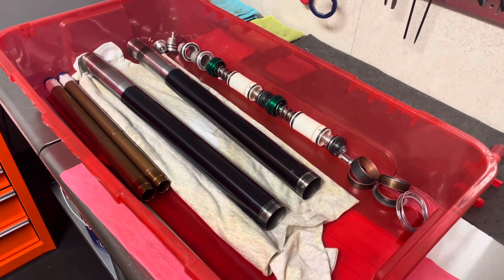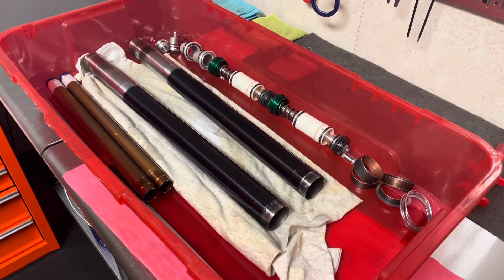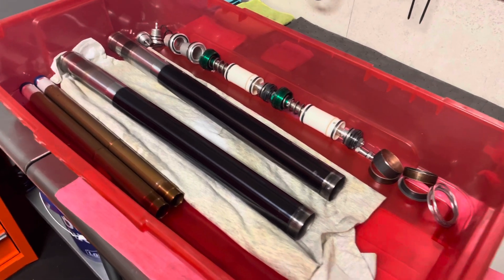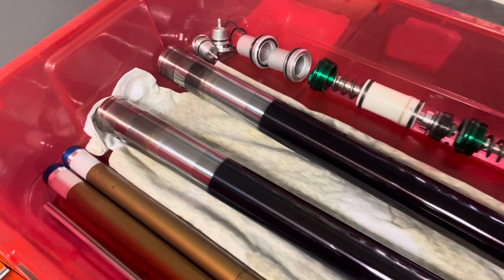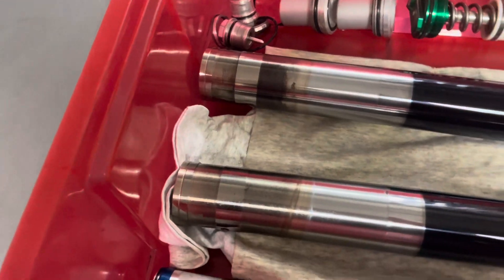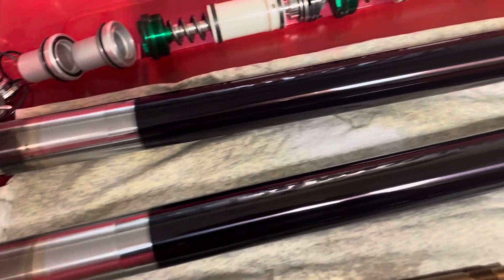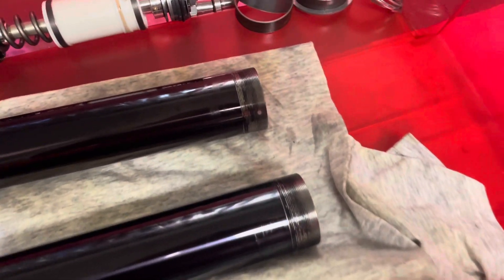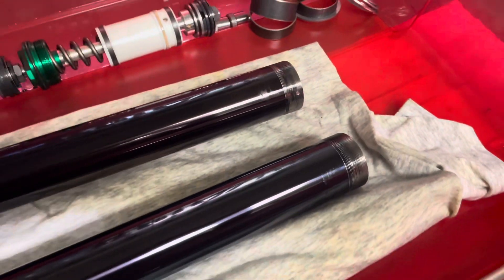In the first video the forks were all still together, and as you can see now the forks have been disassembled. So far the outer fork tubes have been sent off — those will be getting some anodized treatment to the outer tubes. The lower lugs have also been removed and sent off to be Cerakoted.